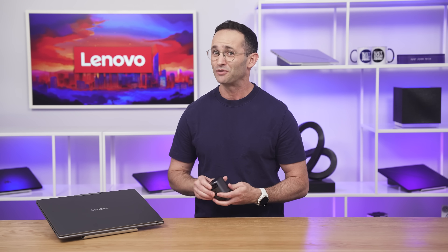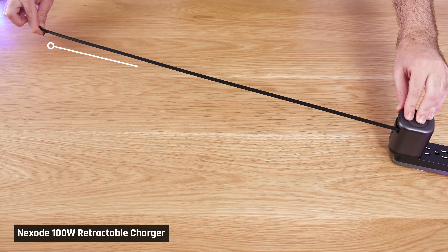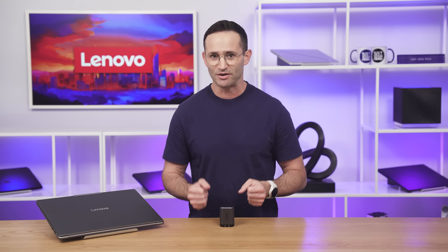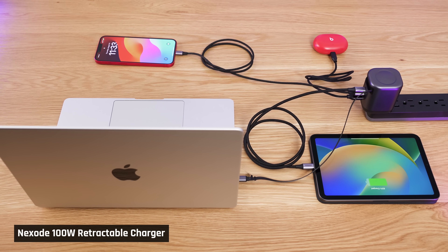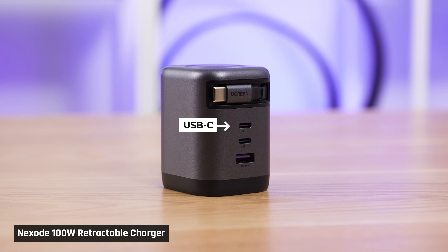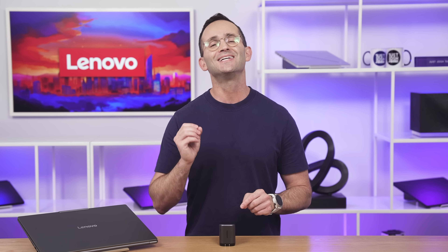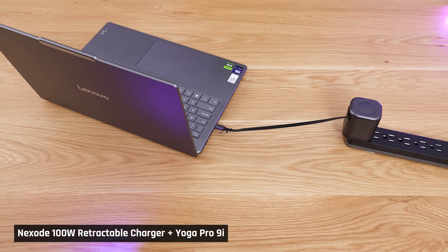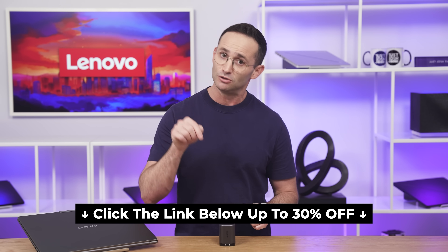Before we get into the full review, a quick word from today's sponsor, Ugreen. They've just released their brand new Nexo 200-watt retractable charger. This retractable USB-C cable is short but super handy — great on a plane when the outlet is close, or as a second travel cable. The charger can power up to four devices at once; with one device it charges at up to 100 watts, enough to take a MacBook Pro 14 from zero to around 54% in 30 minutes. Crucially, it can power at 20 volts, which is what you need for a powerful laptop with a dedicated GPU like the Yoga Pro 9i. Ugreen is offering these for up to 30% off using the link below.